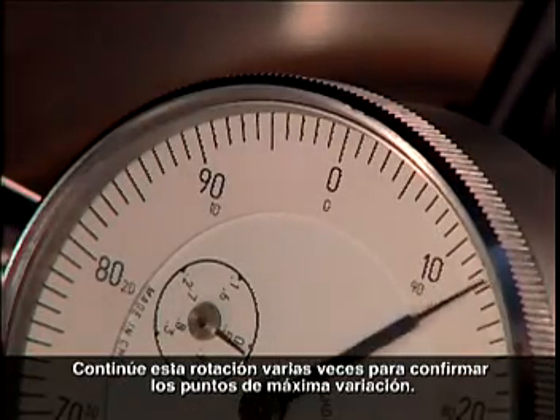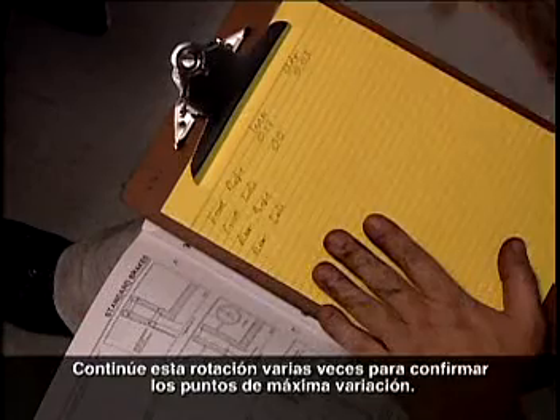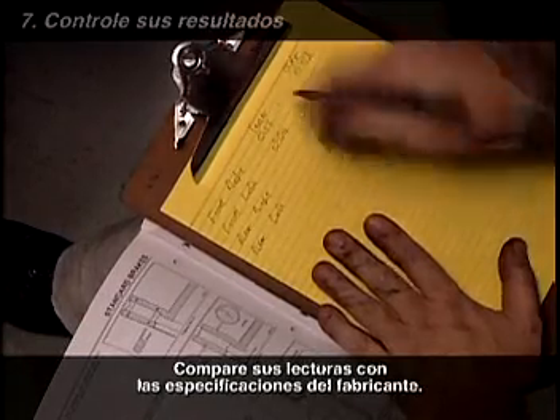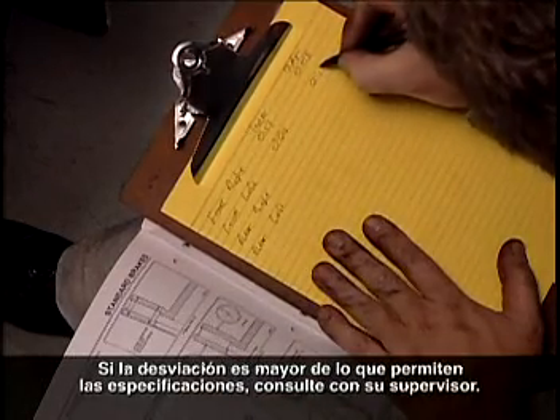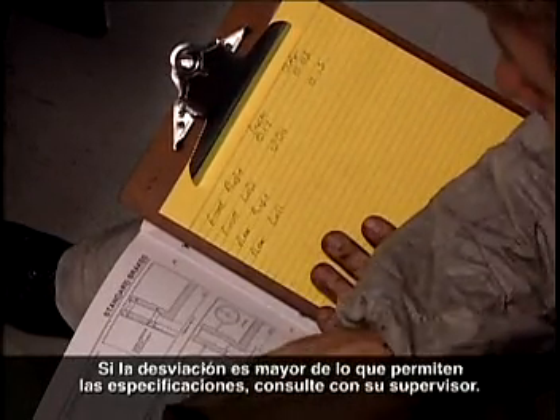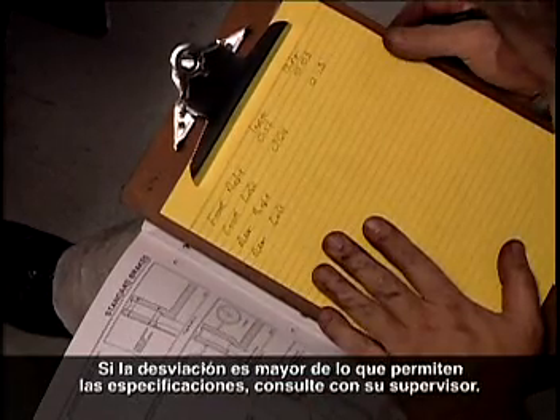Continue this rotation several times to confirm the points of maximum variation. Check your readings against the manufacturer's specifications. If the deviation is greater than the specifications allow, consult your supervisor.